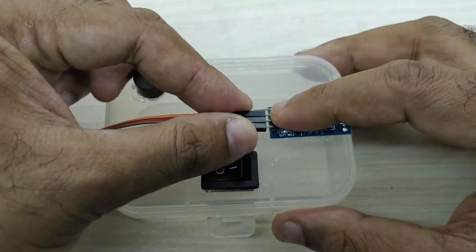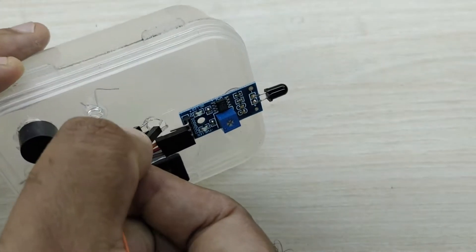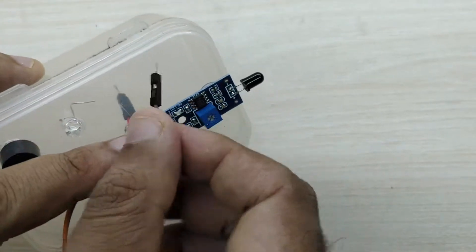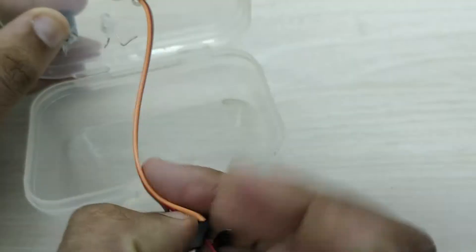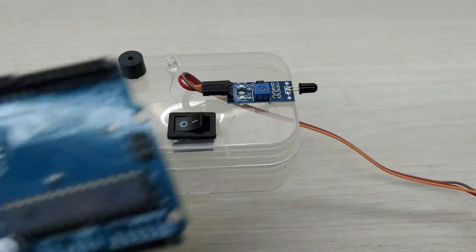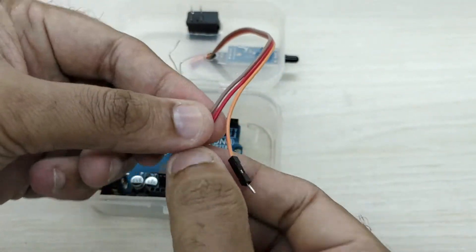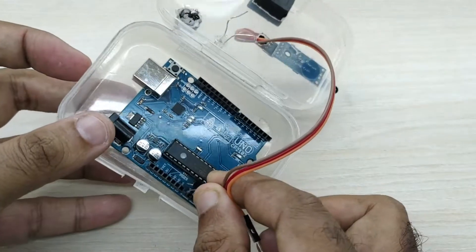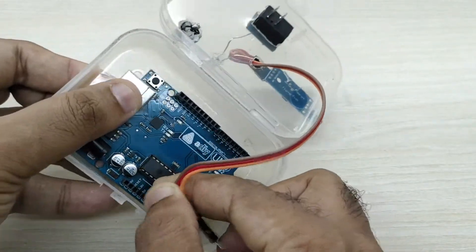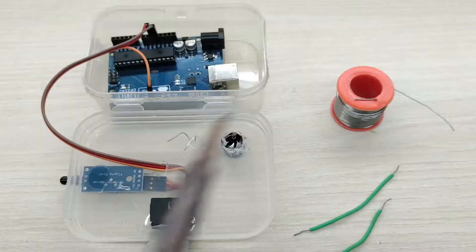Connect a three-wire jumper cable to the flame sensor. Keep the Arduino board inside the box. Connect the VCC pin of the flame sensor to the plus 5 volt pin of the Arduino, ground pin of the sensor to ground pin of Arduino, and the digital out pin of the sensor to pin number 8 of Arduino.